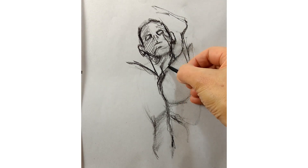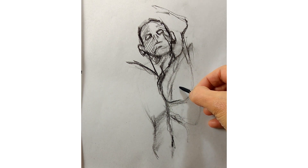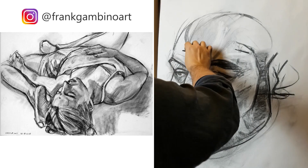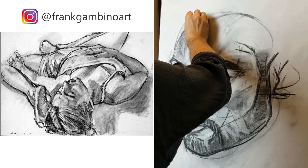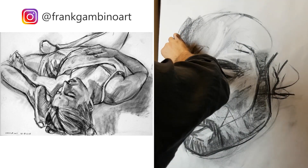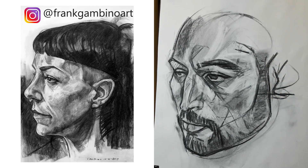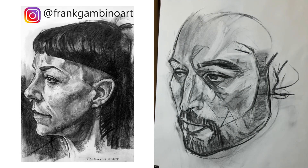The approach we often suggest is hatching, but we've noticed a lot of people like to use smudging too. Smudging is excellent and powerful, especially with a pliable material like charcoal. It can achieve nuanced gradation, allows you to move things around, and also smooths away mess and problems with the marks on the paper. Really great artists like Frank Gambino, for example, use it to amazing effect.